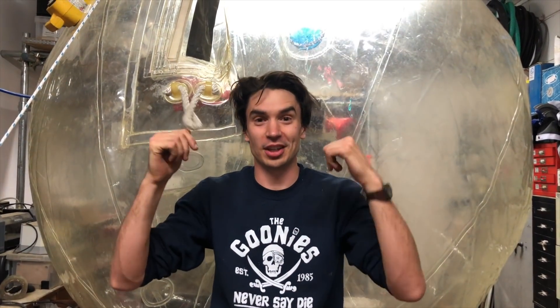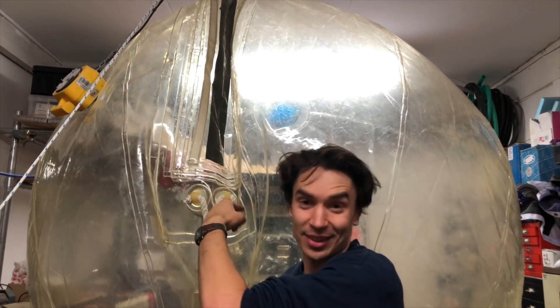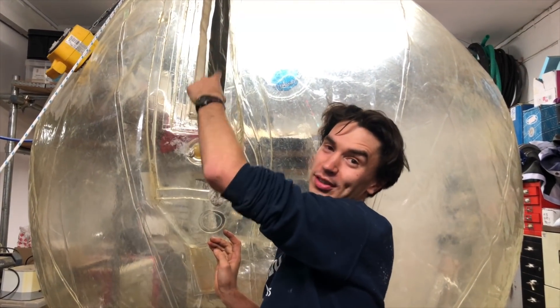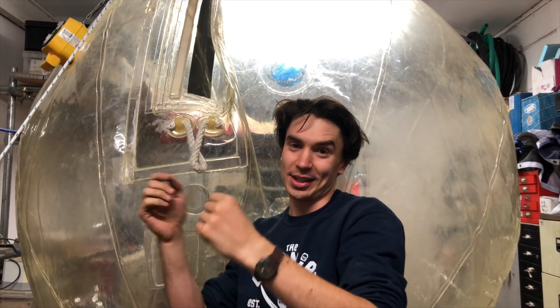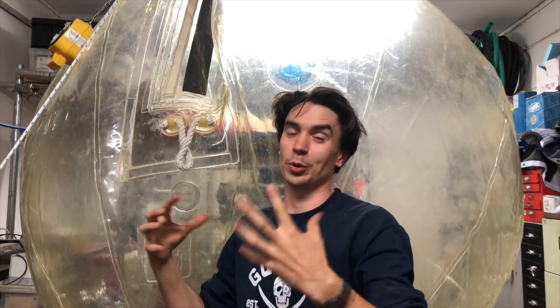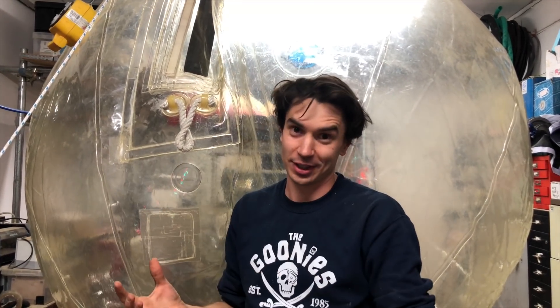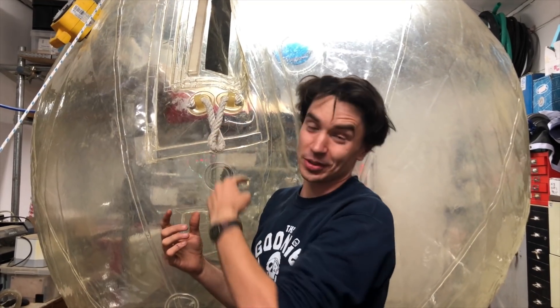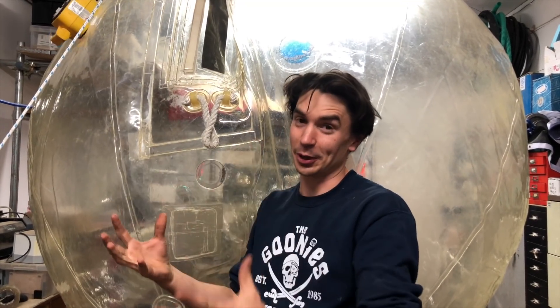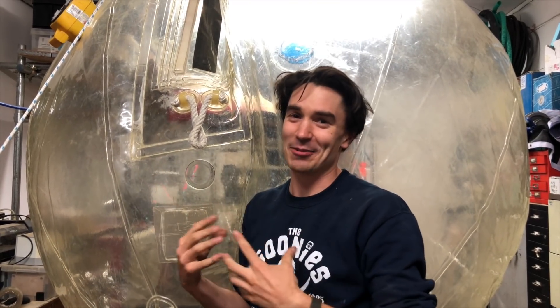There's a bit of a safety problem with this type of Zorb. You basically get inside before you inflate it, undo the zip, climb in, inflate it so it fills up with air inside, then zip it closed to keep all the air in. The issue is that we breathe in oxygen and breathe out carbon dioxide, so over time the Zorb fills up with carbon dioxide instead of oxygen, which means you steadily run out of air you can breathe.